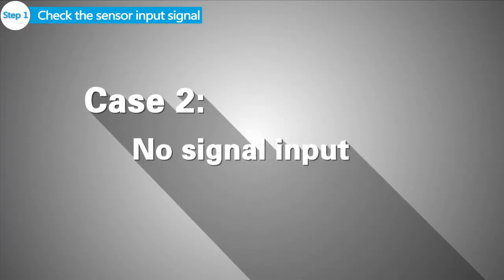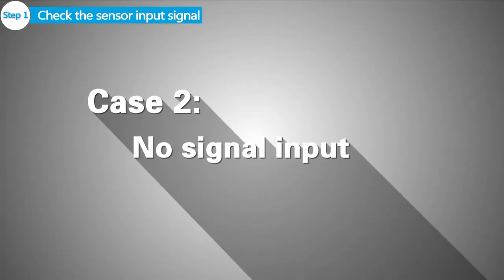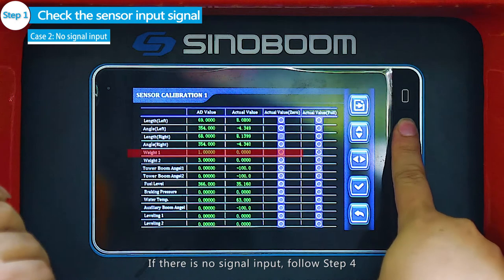Case 2 — No signal input: If there is no signal input, follow Step 4.